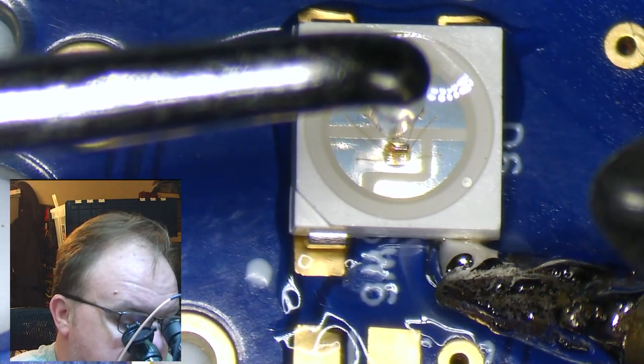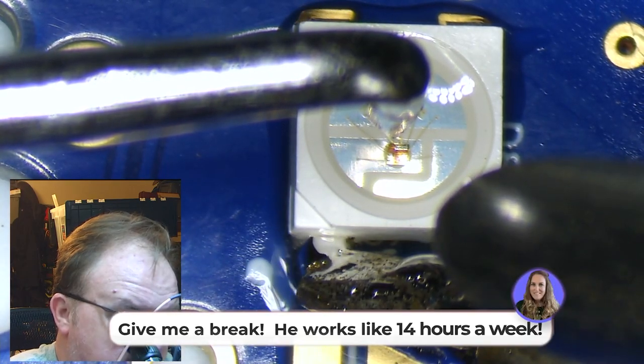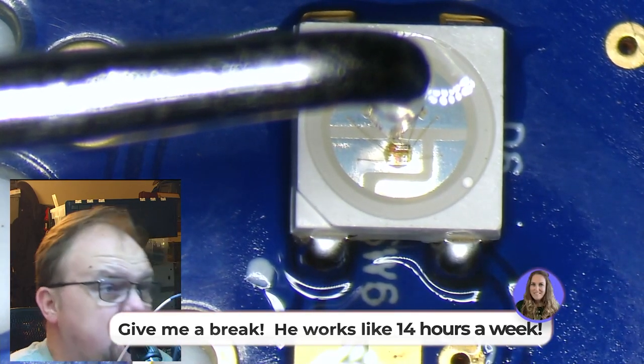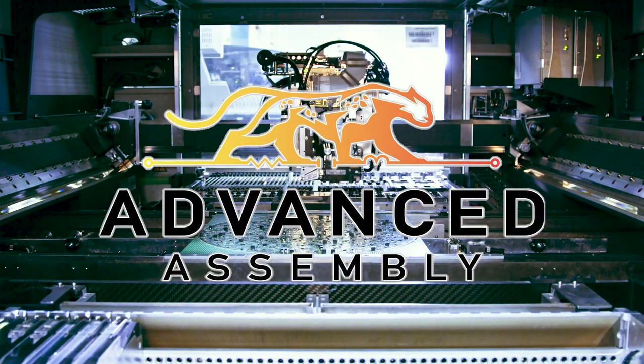If you're anything like me, you've got far better things to do than hand assemble your next printed circuit board. So what's an engineer to do? I'll tell you — you get Advanced Assembly to do it all for you, and the process couldn't be simpler.